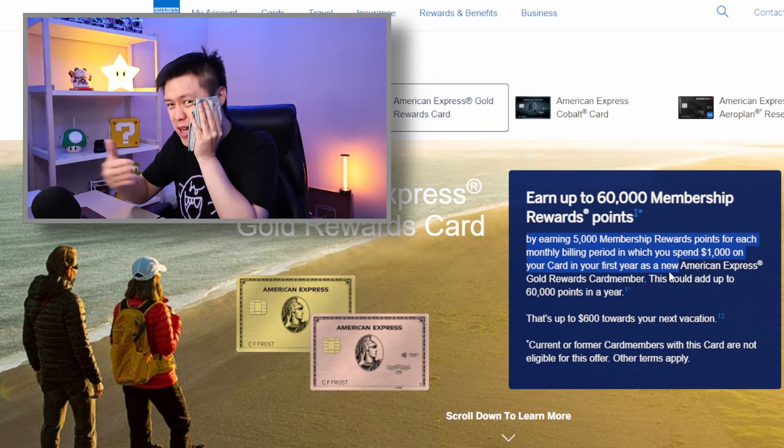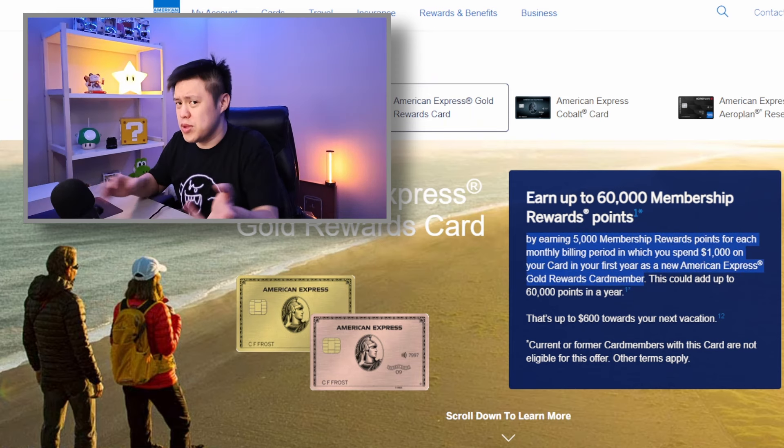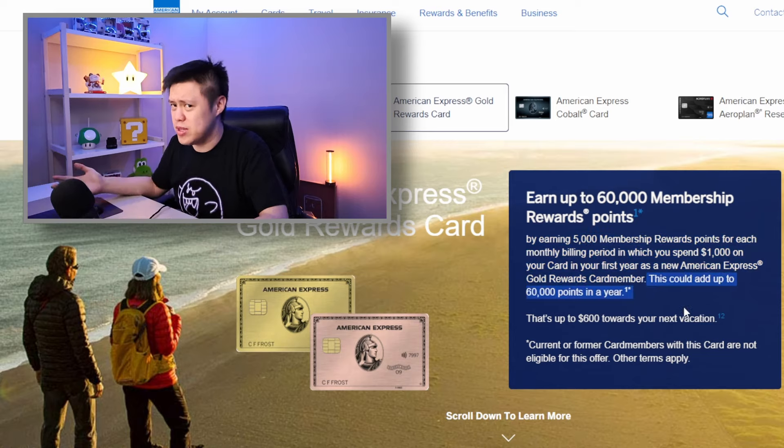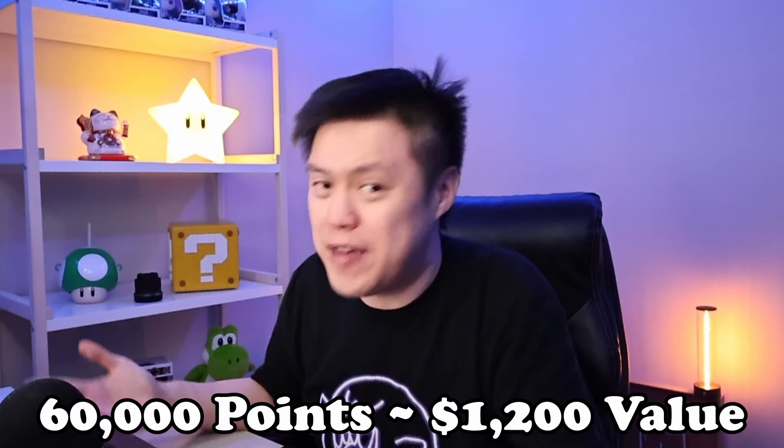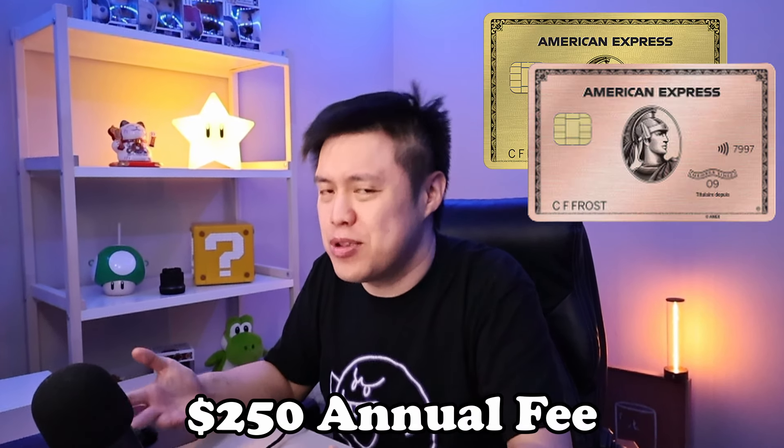Let's start off with the sign-up bonus, which is pretty simple: 5,000 points per month if you spend more than a thousand dollars per month in the first year. This adds up to 60,000 points. If you transfer all your points to Aeroplan points, that can be worth approximately $1,200 in value.